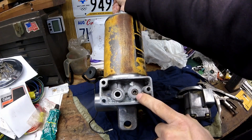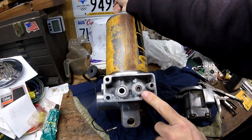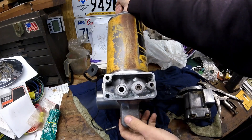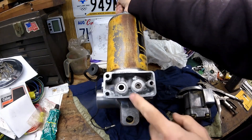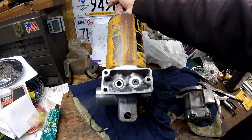After letting this sit overnight with red Loctite on it, and that piece of aluminum I put over it to hold it in with the two clamps, now I can put the two square cut O-rings in. And it looks like that with the O-rings in.